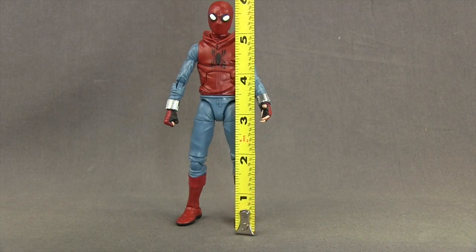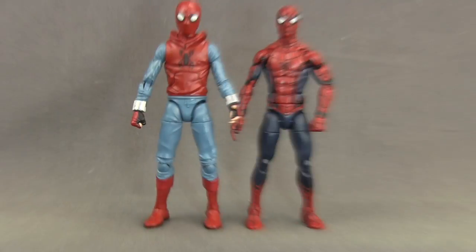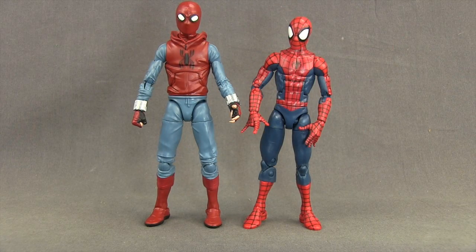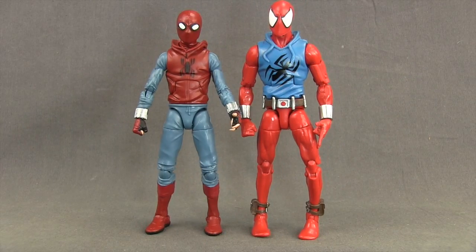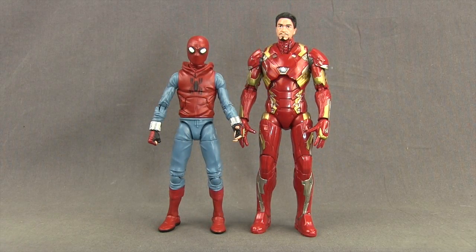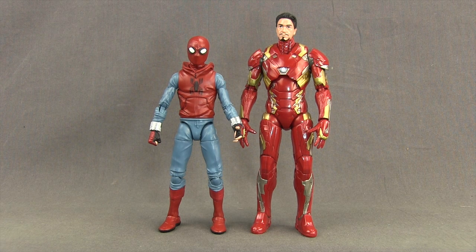This figure stands just under six inches tall. Next to the Captain America Civil War Spider-Man from the box set, this homemade Spider-Man is a hair taller. Compared to the Ultimate teenage Spider-Man figure, this one is also taller. The Scarlet Spider-Man is taller than this one. And next to the Captain America Civil War Iron Man movie figure, Iron Man is taller — and the scale between those two looks pretty good.